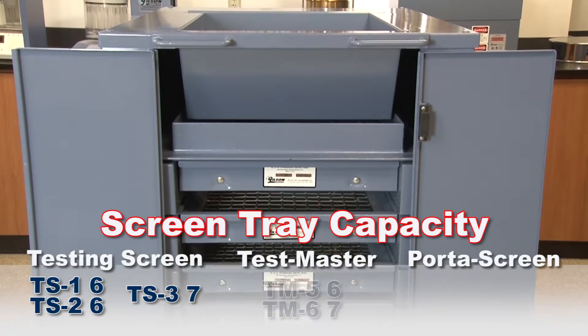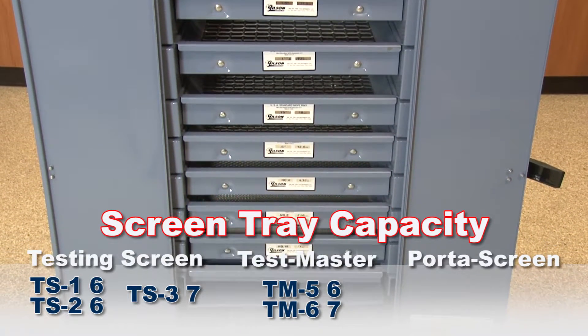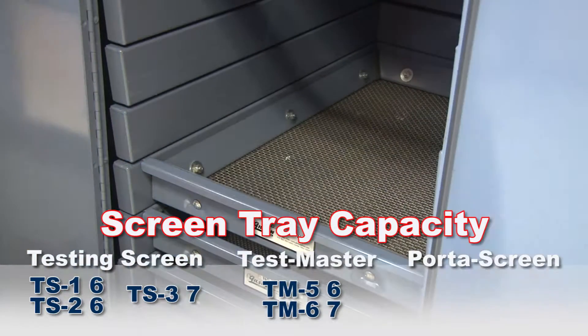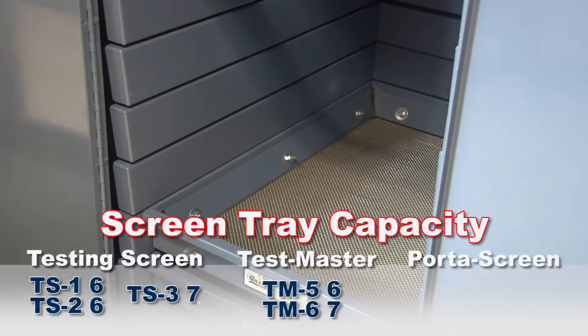The TM5 accepts six screen trays, whereas the TM6 has a seven-tray capacity. Both units have a wider tray spacing which is ideal for samples with larger particle sizes for more efficient agitation.